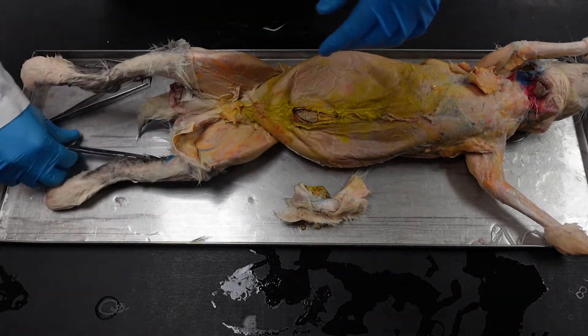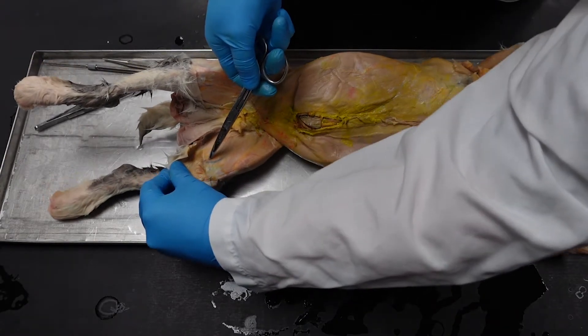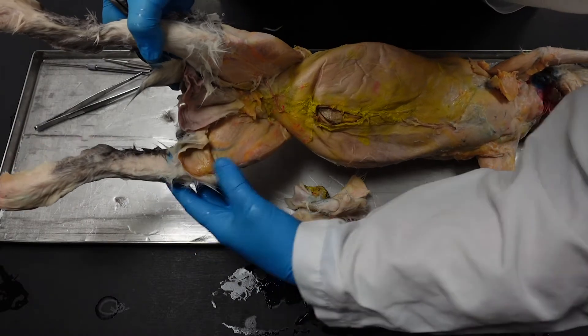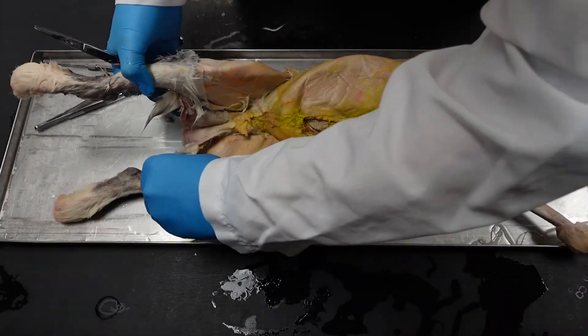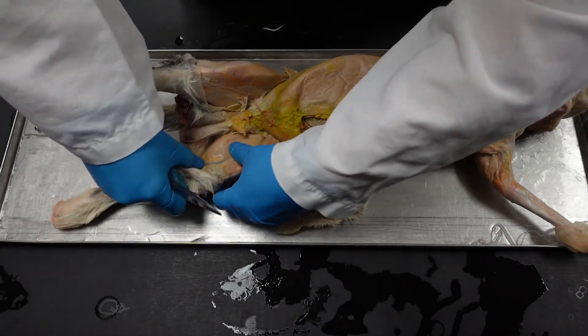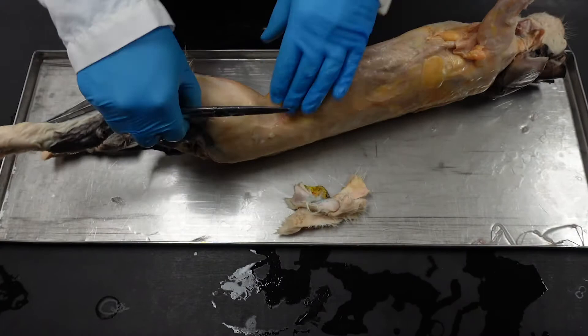A vein and artery combination — the saphenous group — you want to be careful about that, which is passing superficially. You can see the start of it here, so as we go down just be gentle on the medial side of the leg. On the lateral side you can be a little more cavalier.